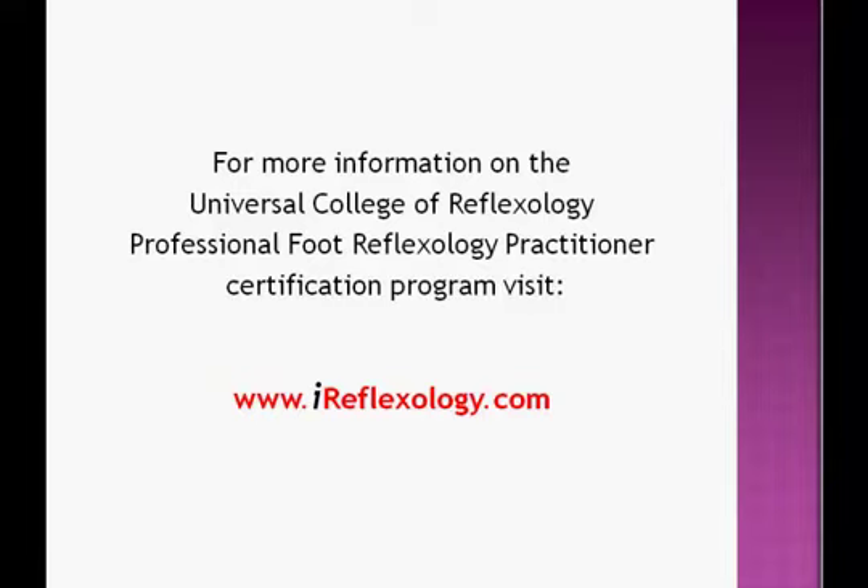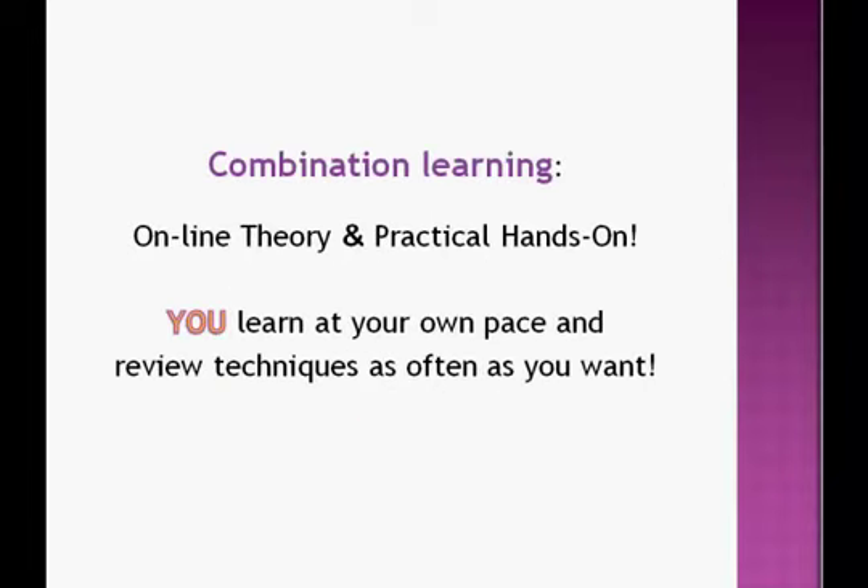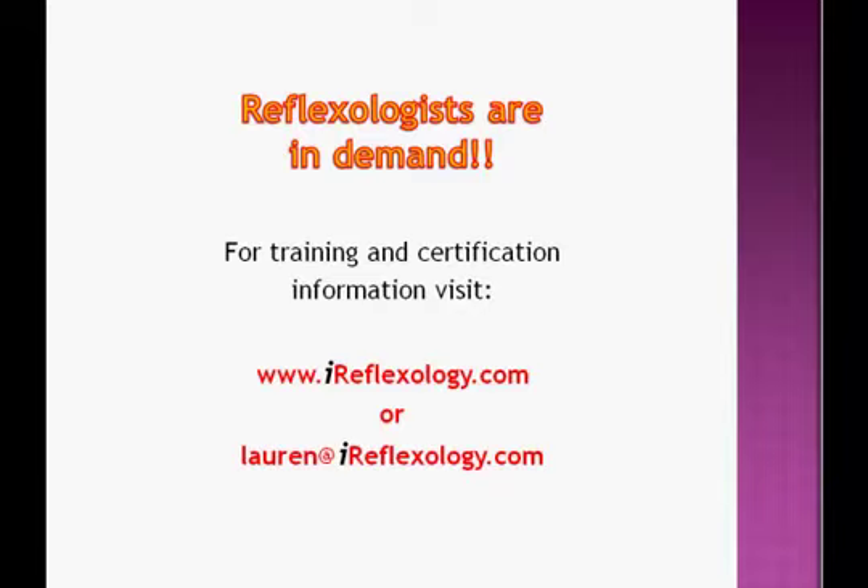For more information on the Universal College of Reflexology's Professional Foot Reflexology Practitioner Certification Program, please visit www.ireflexology.com. We offer combination learning — a combination of online theory and watching the videos in full, as well as offering practical, hands-on classroom time. You learn at your own pace and review the techniques as often as you want. Reflexologists are in demand. For training and certification information, visit www.ireflexology.com, or send a personal email to lauren@ireflexology.com. We look forward to welcoming you as a student in our next online class for Professional Foot Reflexology Practitioners.